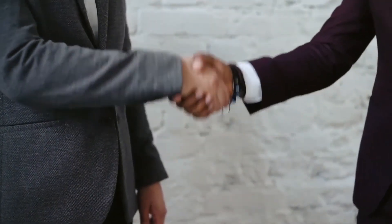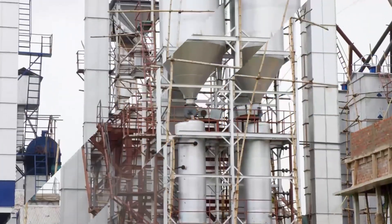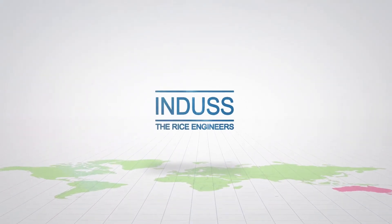Let's join hands and experience the state-of-the-art technological excellence with the Indus Smart Dryer Controller. With Indus, the rice engineers.